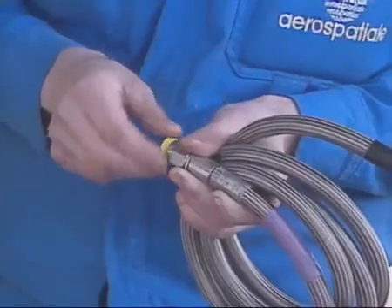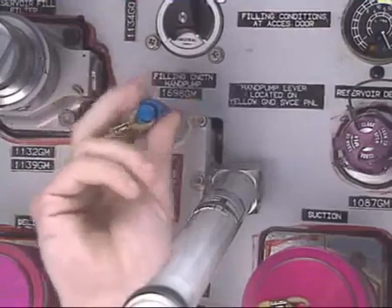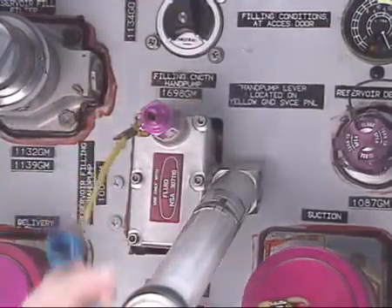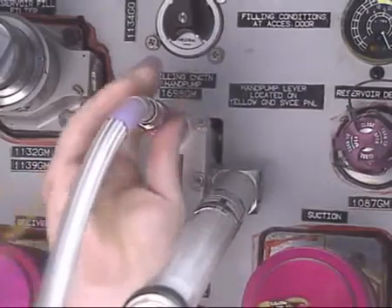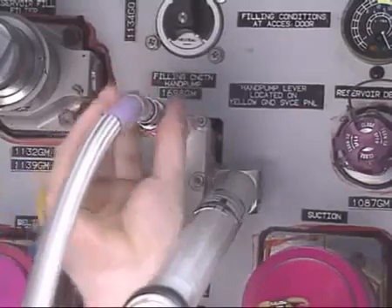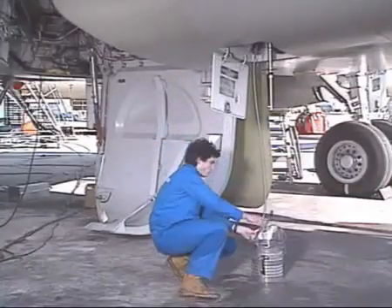Above the panel, you find the filling hose. Remove its cap. Remove the blanking cap of the pump and connect the filling hose to the fill valve. Put the other end in the hydraulic container.